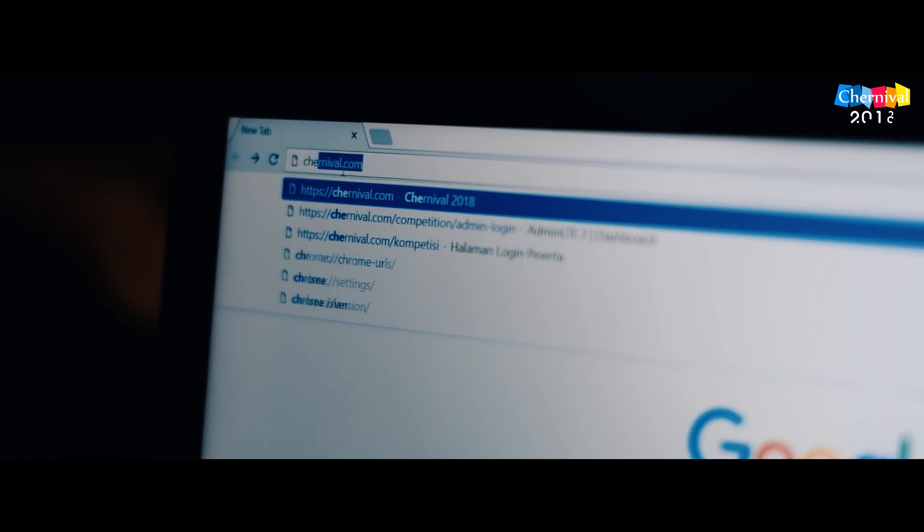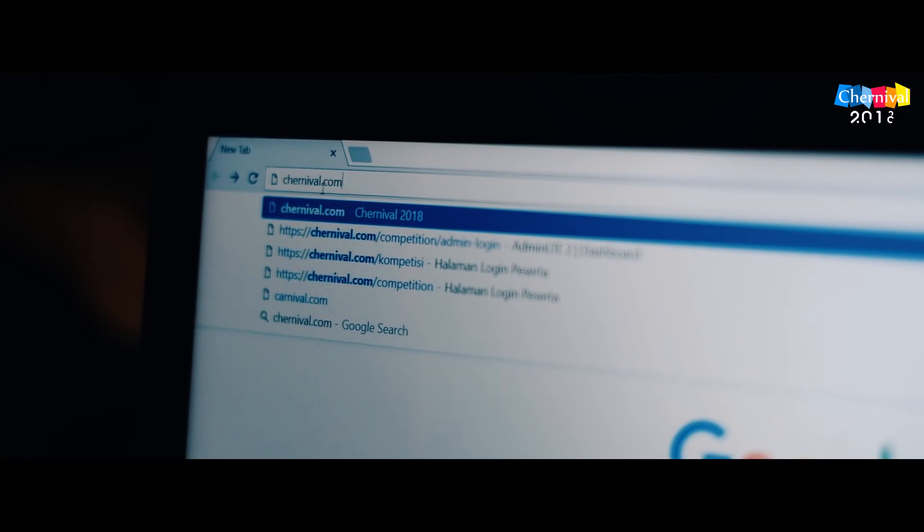Register online at www.chernival.com/competition.